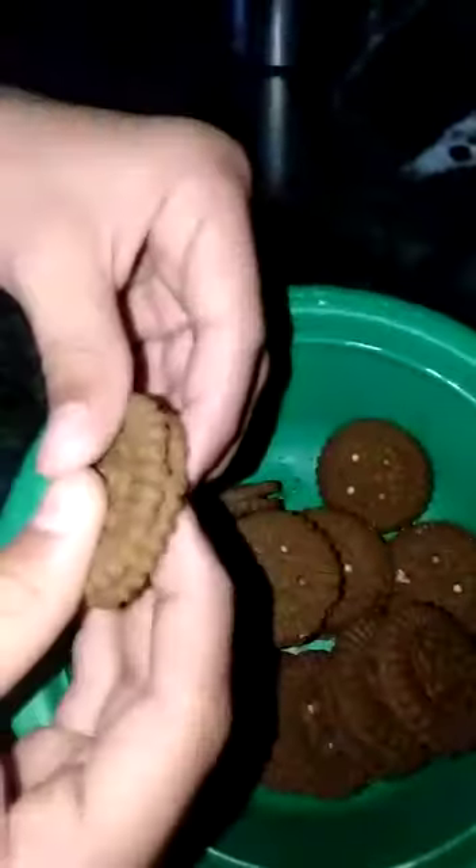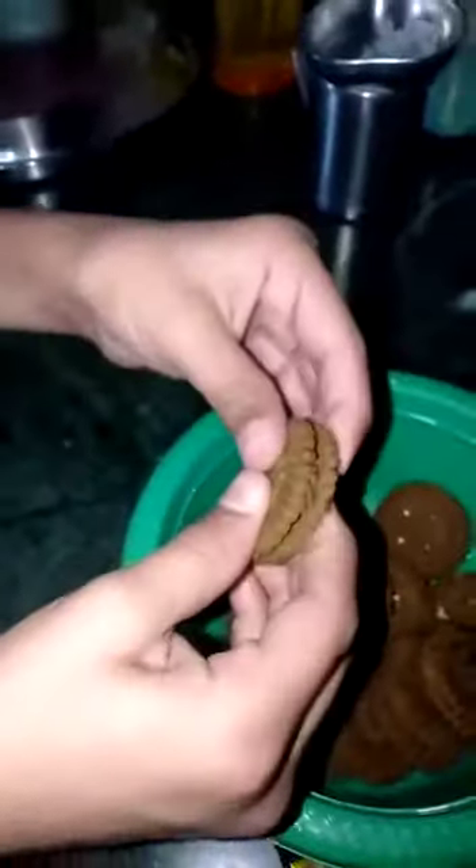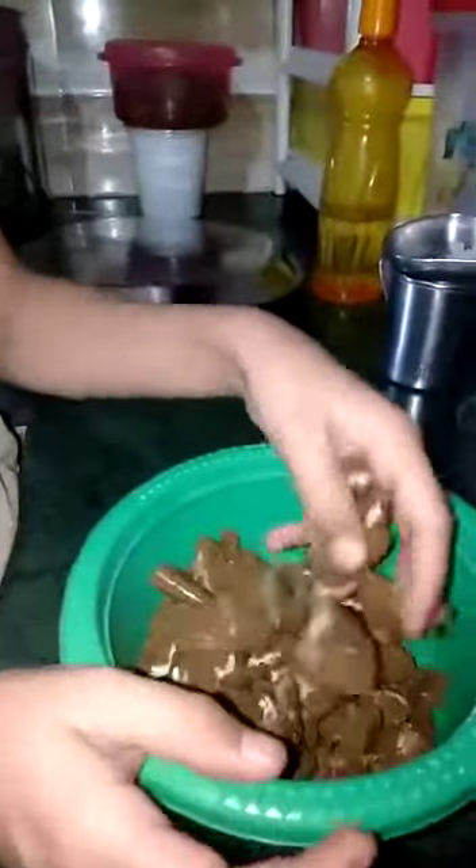So here we have our biscuits. You can take any biscuits, but I have taken selfiest biscuits — it will be better if you take the plain ones. We have to crush each of the biscuits. You have to take at least 15 to 20 biscuits and crush them into small pieces, because now we have to put them in the mixer and form it as a cocoa powder.